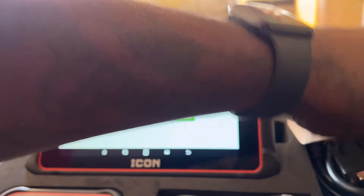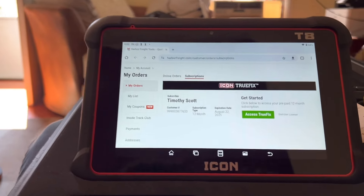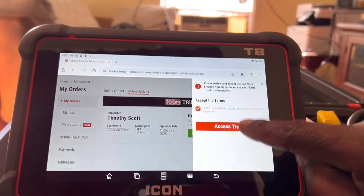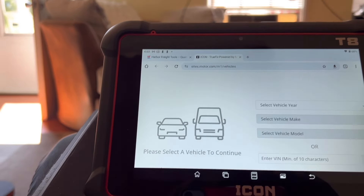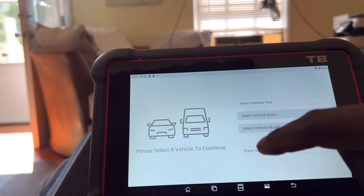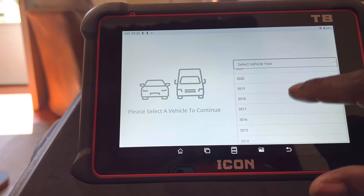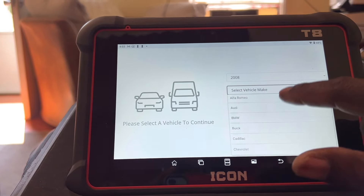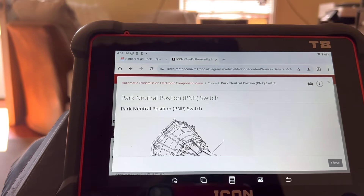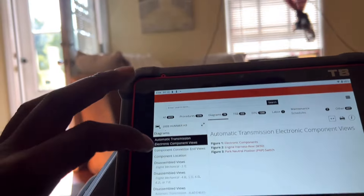It took a little more than an hour - that's fine. Okay guys, now let's access TruFix. Like I said, it bounces you over to Motor. I like that you can use a VIN number to get into the vehicle. I gotta do some work on my Hummer so we'll use that - a 2008. Park neutral safety switch - alright, it's showing us the location. I'm looking more so for a wire diagram.